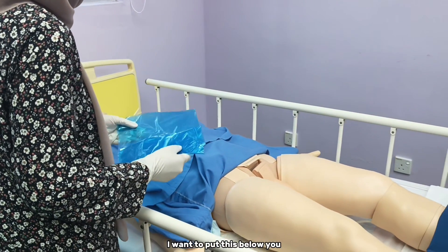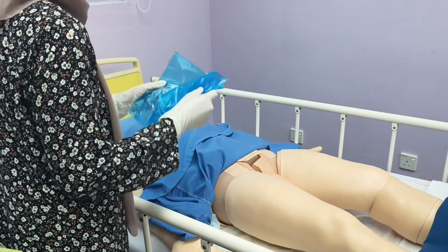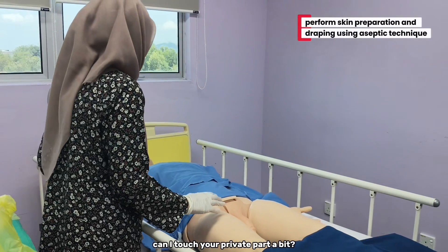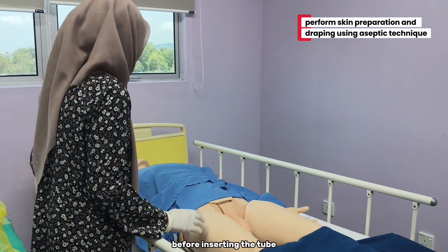Can you lift your hip a bit? I am going to put this below you. Can I touch your private part a bit? I need to clean it first before inserting the tube.